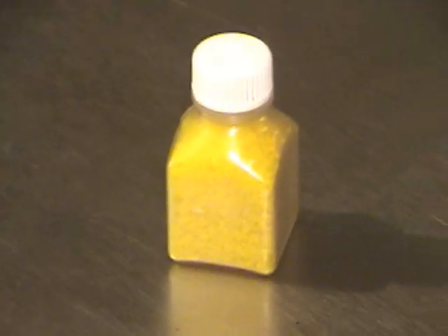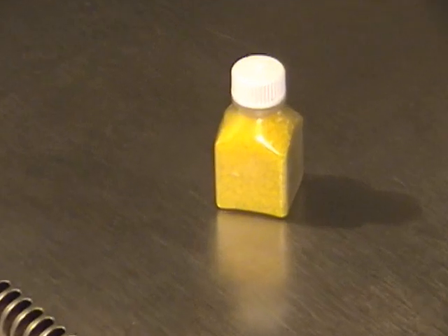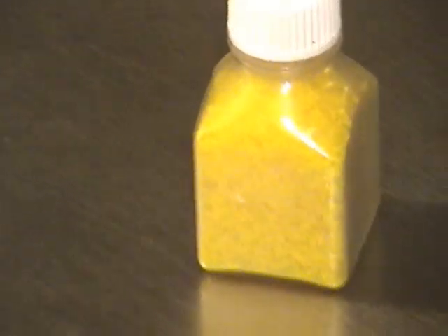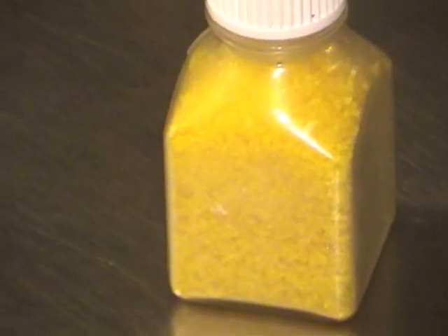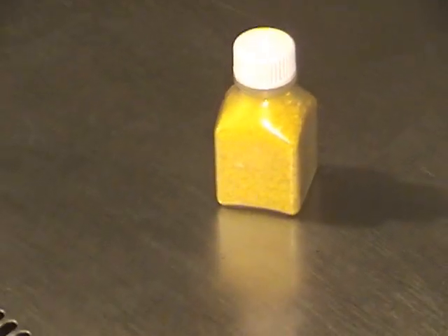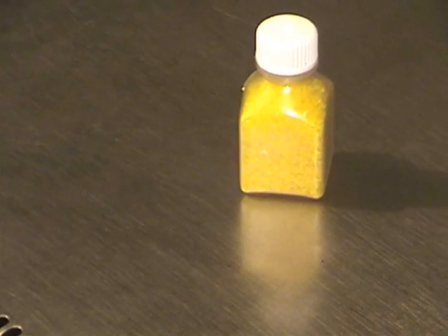Here's an example of some freeze-dried, or lyophilized, venom in a sterile container that's ready to go. This is eastern diamondback rattlesnake venom — just over 40 grams of venom.